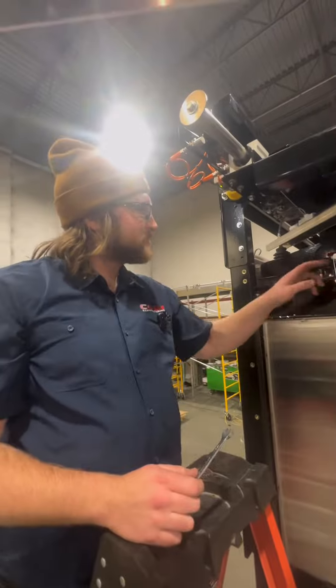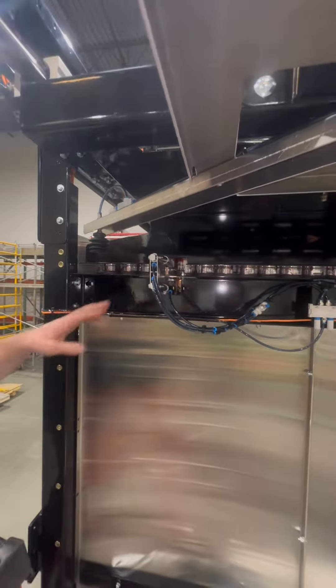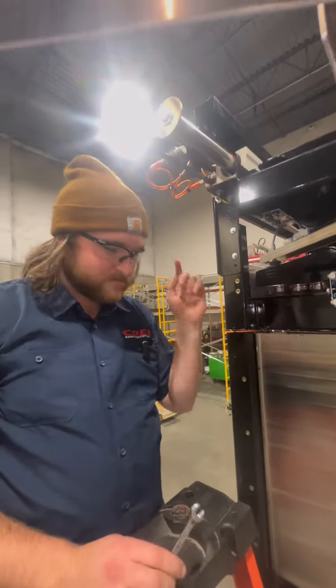Now that we've got our grippers nice and aimed, we're going to finish tightening down these bolts. I want to make sure this is nice and solid before we do this next test. We're going to fire these a couple times, and best to have a friend for this.